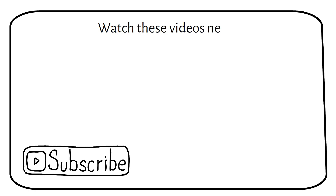Let me know your questions in the comments. Subscribe for more videos like this, and watch these videos next.